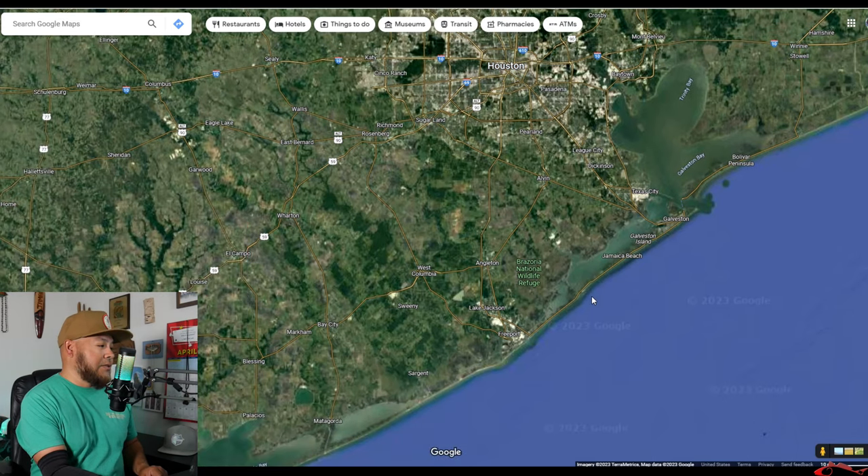Let me show you on the PC real fast where Galveston is and where Christmas Bay is, and I'll give you an address to punch in. Again, I'm not trying to send anybody there. If you only fish on weekends and don't like crowded water, you can use Google Maps to look around the area in and around Christmas Bay. There are other places going towards Surfside, Freeport, San Luis Pass. Use Google Maps, go out, explore, and find your own spot — and in about 10 or 12 years you'll really know that place well.